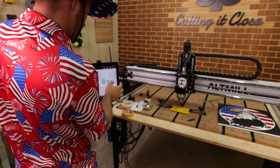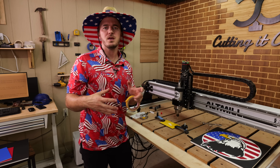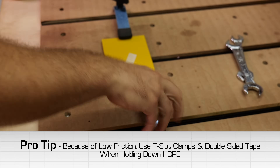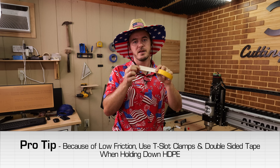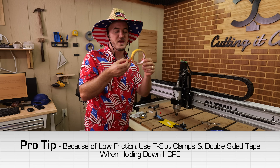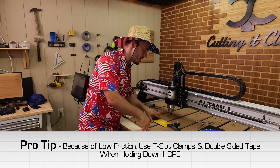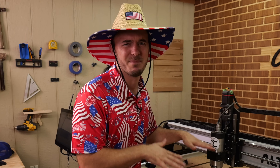As far as hold-down goes, when you're working with HDPE and especially small parts, it kind of self-lubricates, so there's not a lot of friction holding everything down. I'm going to be using T-slot clamps in this video, but if you have double-sided tape it works really well to hold down HDPE — I use X-Fasten, you can get it on Amazon. For those who don't have it, just clamp it down with basic T-slots. Just make sure it doesn't slip and slide.